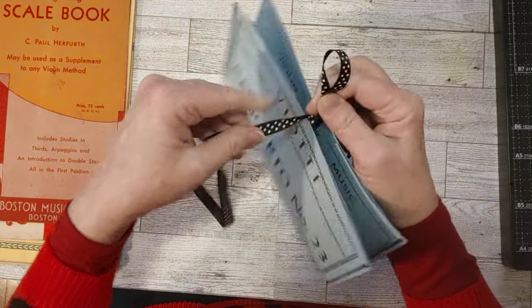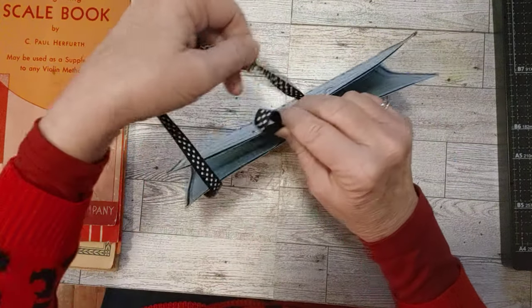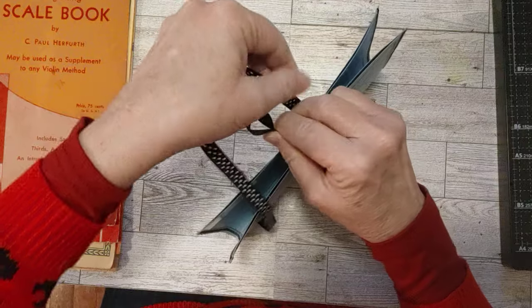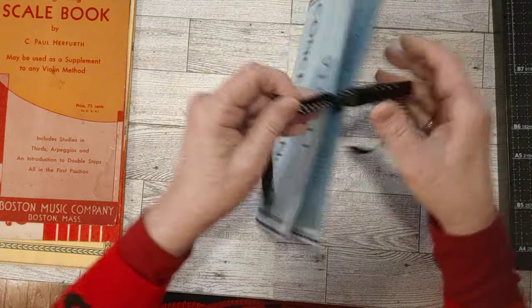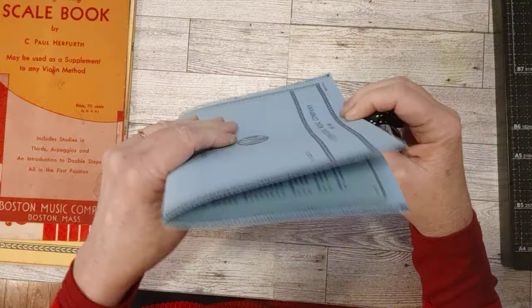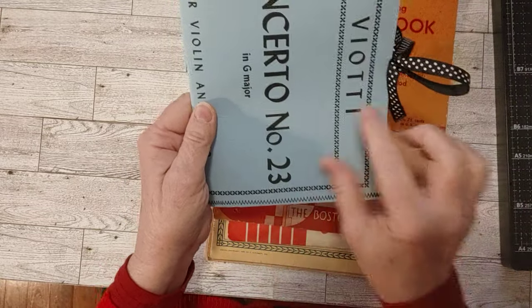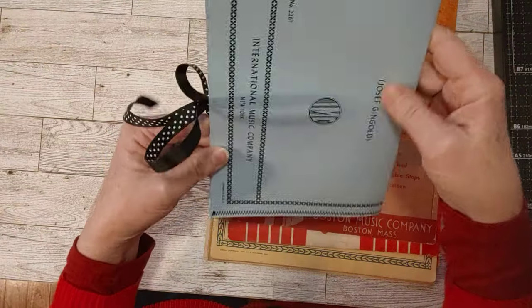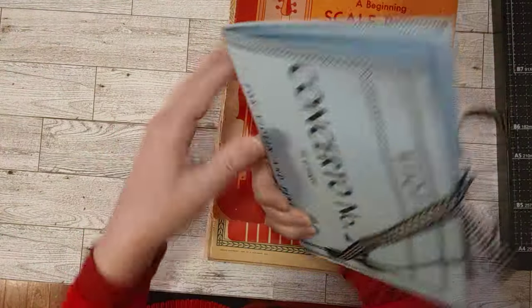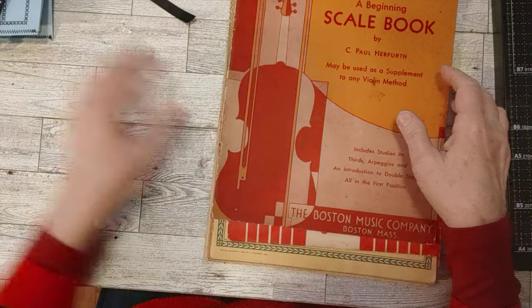I've been making some colorful journals lately, so I thought — I haven't used any coffee-dyed paper or made a really vintagey journal in a few months. So let me do that. I can picture some decorations on here, maybe a little something here, and maybe some fabric on the spine inside and out. We'll deal with that in another video.